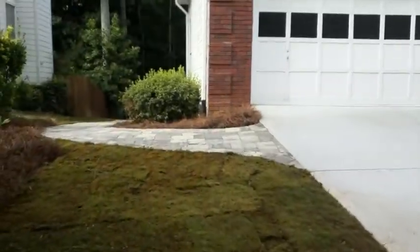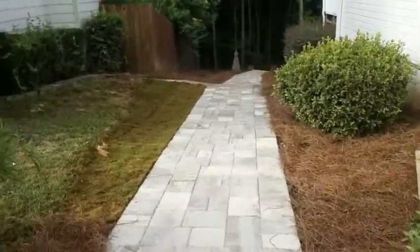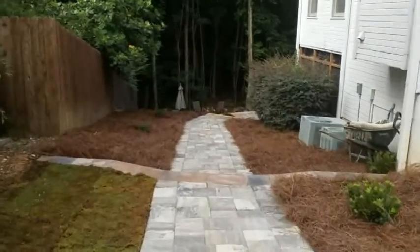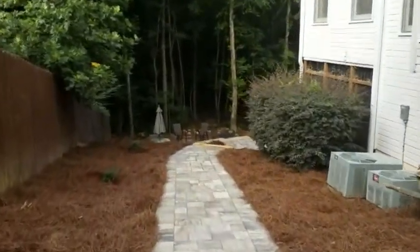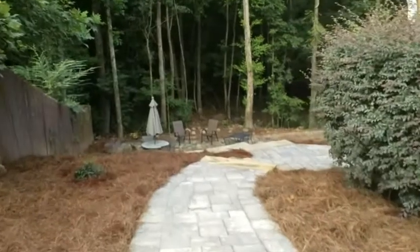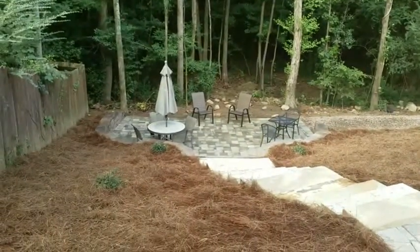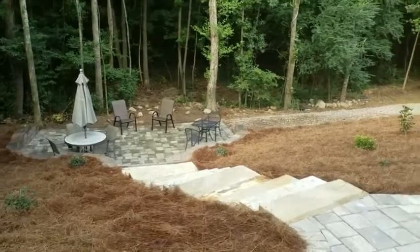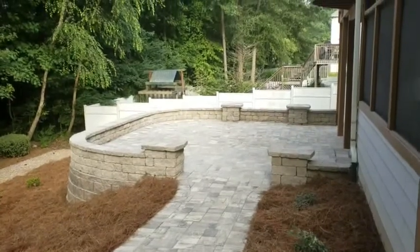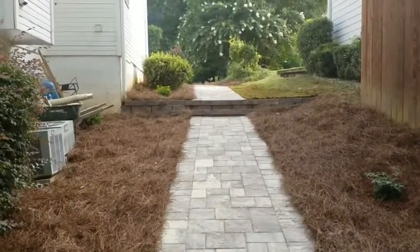This is the Stone Mountain project and we got a walkway coming along the side here. We did the patio down there and we got these slab steps. The walkway leads around to another patio here with a seat wall or accent wall. There's the walkway, we got the steps there.